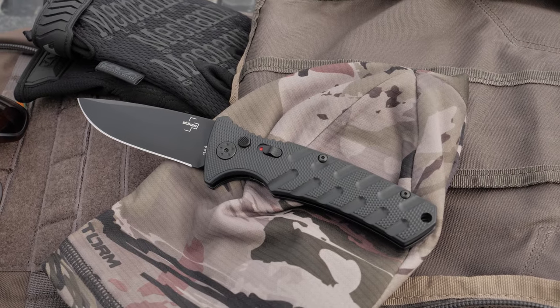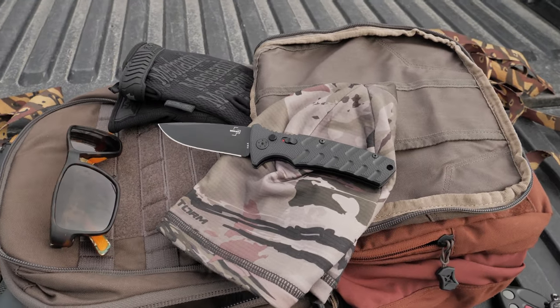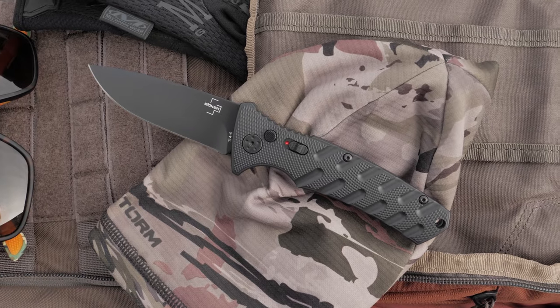For more knife overviews, make sure to subscribe and hit the notification bell to stay up to date on all the sweet new knife releases. Follow BladeHQ on social media and sign up for our email newsletters below.